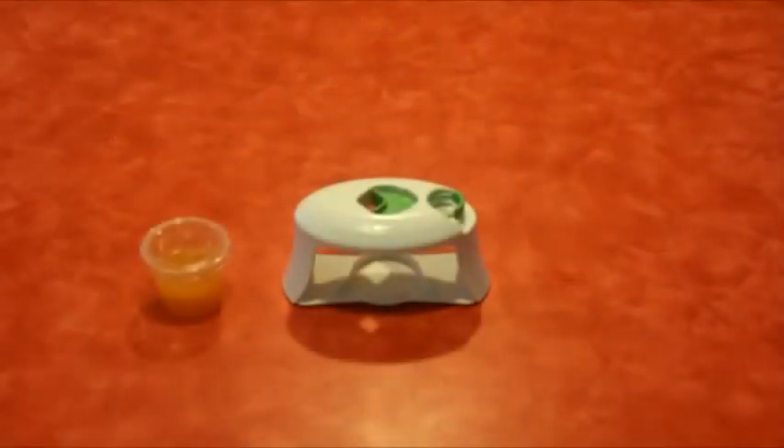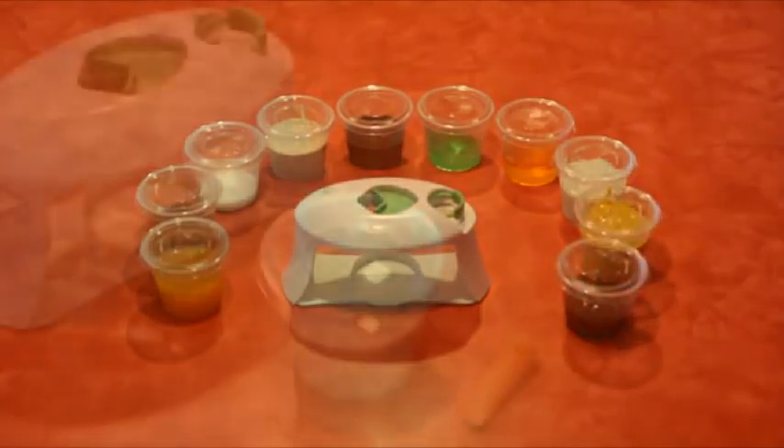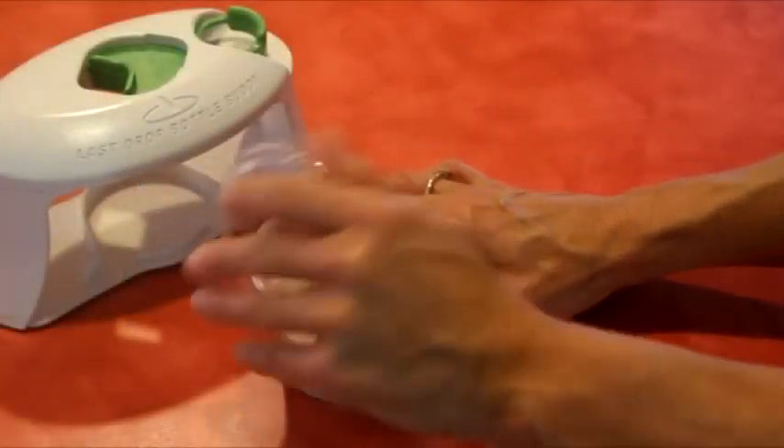The Last Drop Bottle Buddy comes with 5.5 ounce plastic containers complete with their own lids, which are easy to use later at your convenience.